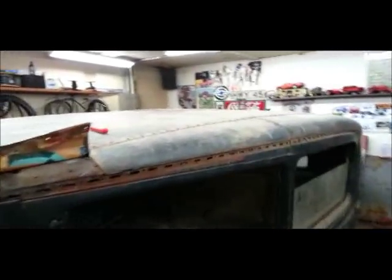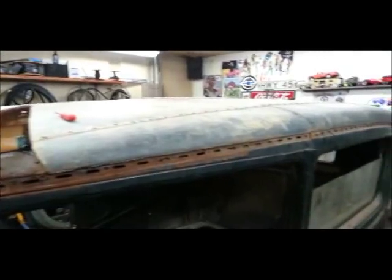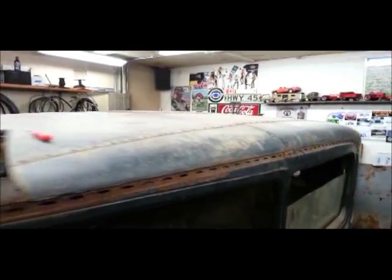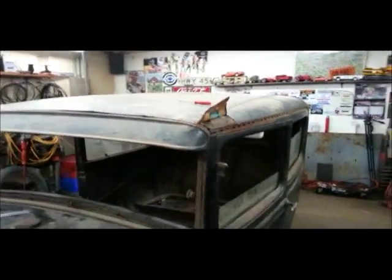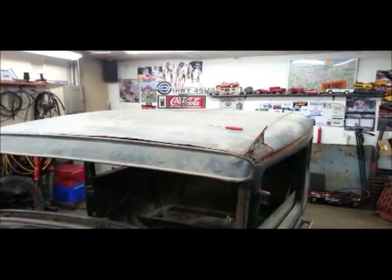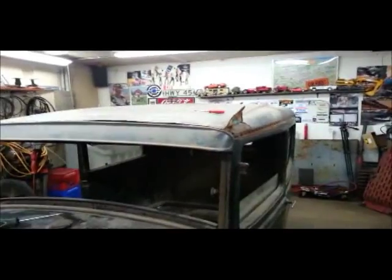Roofage-wise, I kind of want to put the vinyl top back on. I did price that out — it's not that expensive and won't be that hard to do. Or I'll cut a section of a Suburban and weld that in. Haven't decided yet on that — that's down the road.